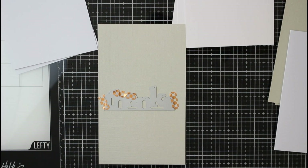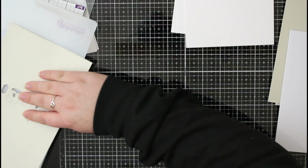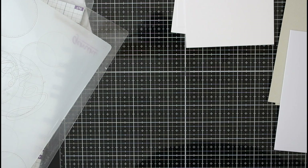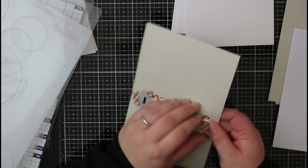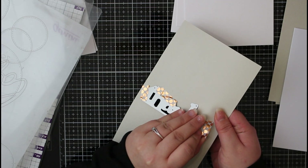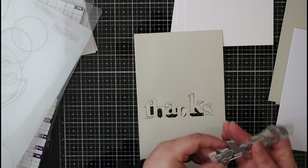I'm running this through my Gemini die cutting machine. The way this die works is it's not going to cut the full 'thanks' word out — it's actually going to leave it attached to our cardstock. The H, the N, and the S are still going to be attached, and the other letters are just going to be kind of floating. You'll be able to see that once I've pulled the die off the cardstock.